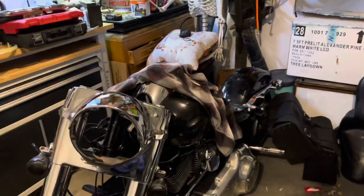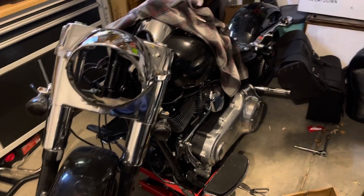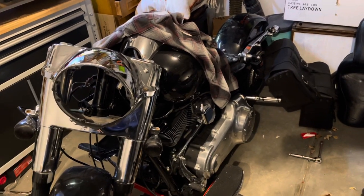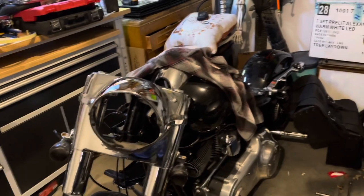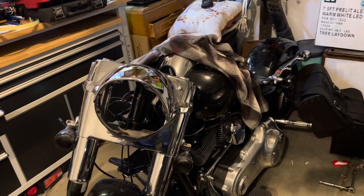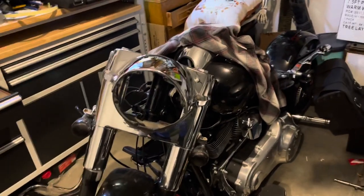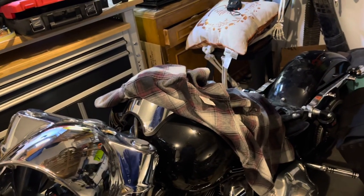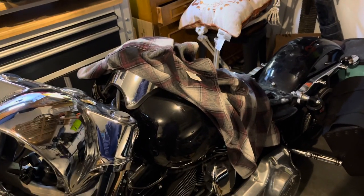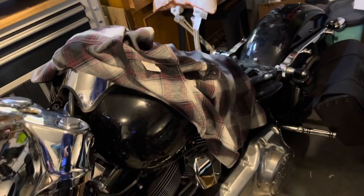I am replacing the nacelle on my 2014 Harley-Davidson Switchback. There are literally no videos on how to take this off on YouTube — I looked for hours, days, and couldn't find anything. I was told by several people that you have to either remove the gas tank or slide it back and unbolt everything.